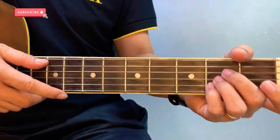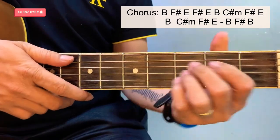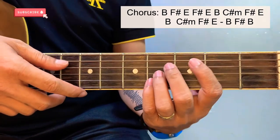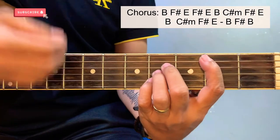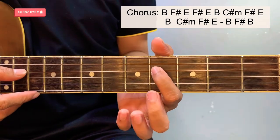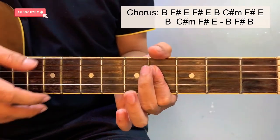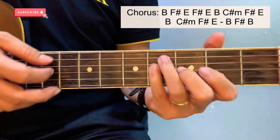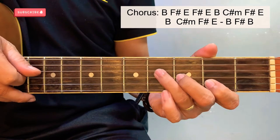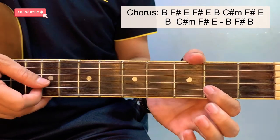Once again, from A major we will transpose all the chords to a B major. Before we proceed to the last part of the song, which is the chorus, I will teach you all the bar chords we will be using. First is the B — starting here at the 4th fret of the 4th string, all the way down to the 4th fret of the 2nd string. For the F sharp, starting here at the 2nd fret of the 2nd string, 3rd fret of the 3rd string, and 4th fret of the 4th string — strum it from 4th to 2nd string.